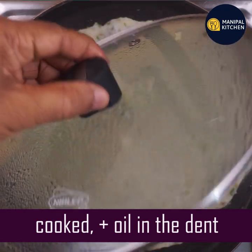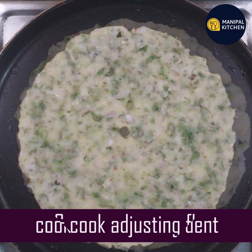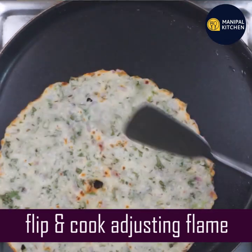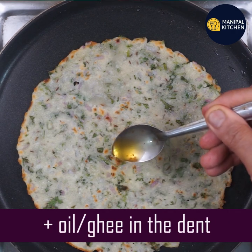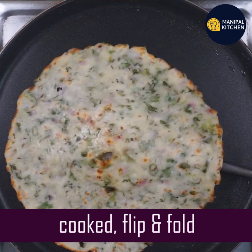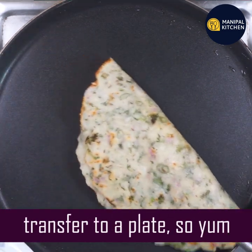Take a look. You can see the difference when you press a dent. If you don't want to break it, you will want to fold the plate and transfer it to a plate.